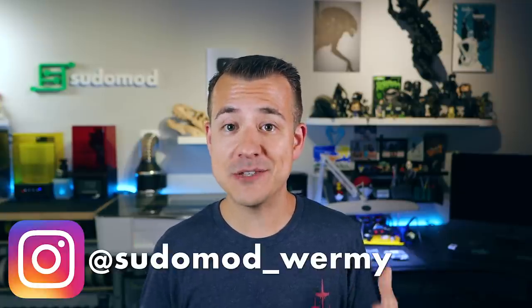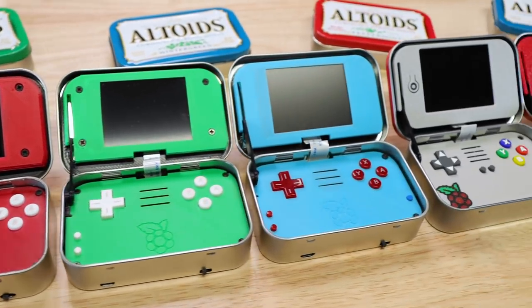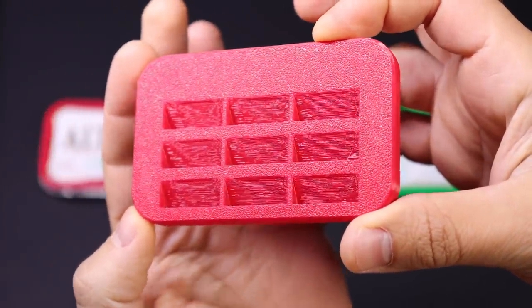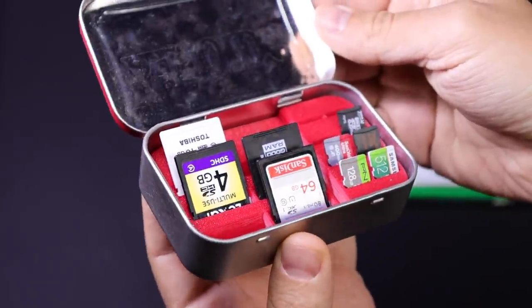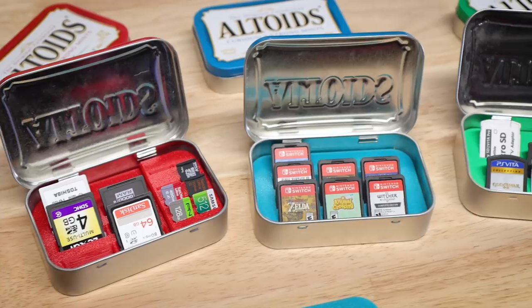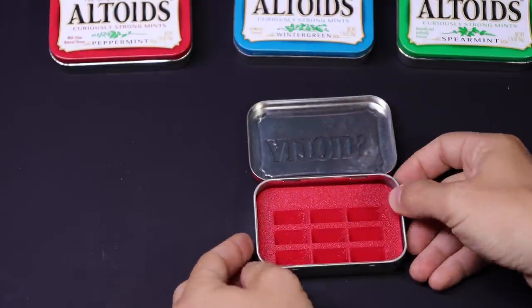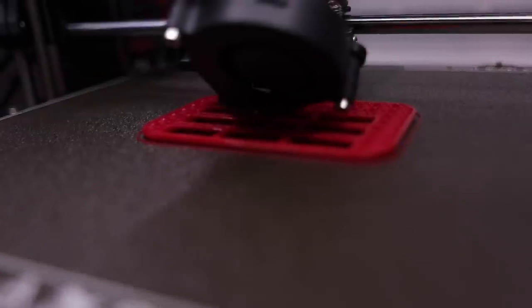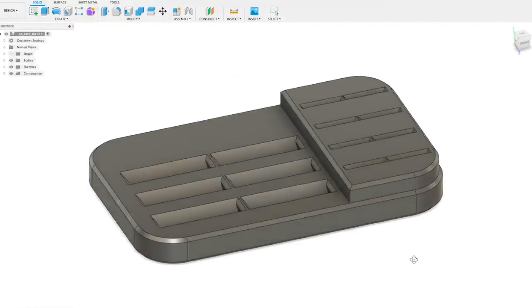First up is a really small but oddly satisfying project that I did recently. As you can imagine from all the Minty Pie versions I've worked on, I've got a lot of Altoids tins laying around. I modeled these trays for Altoids tins that hold cards of different types — versions for Nintendo Switch cartridges, SD and Micro SD cards, and PlayStation Vita as well. Yeah, I know that one's pretty old, but it's still one of my favorite handhelds. You just glue them down into a tin and that's it. I put models up on Patreon for supporters to download and print, and I've got these available in the shop as well. Part of the reason I made these was for an upcoming Fusion 360 Crash Course video, so keep an eye out for that soon.